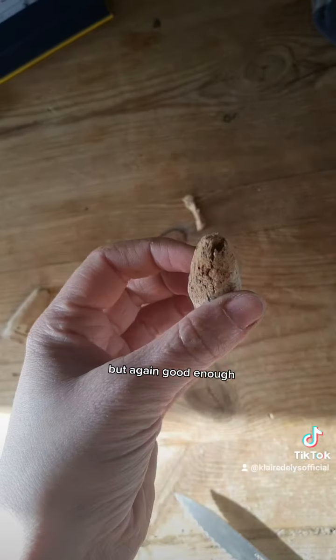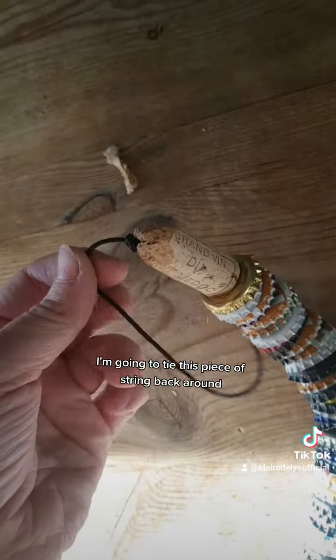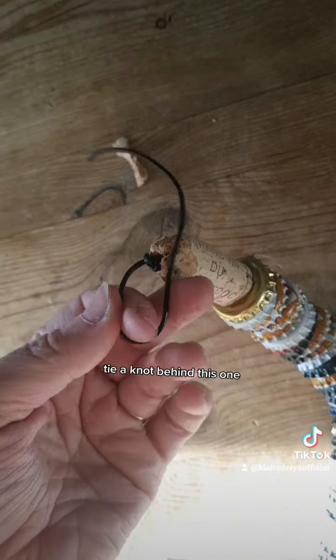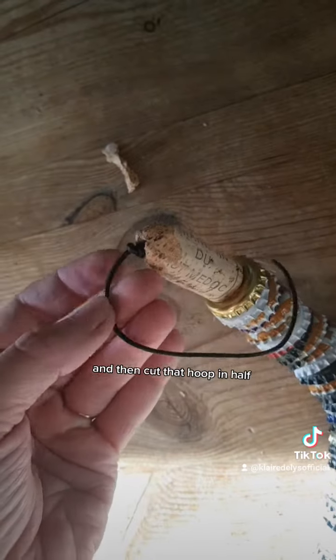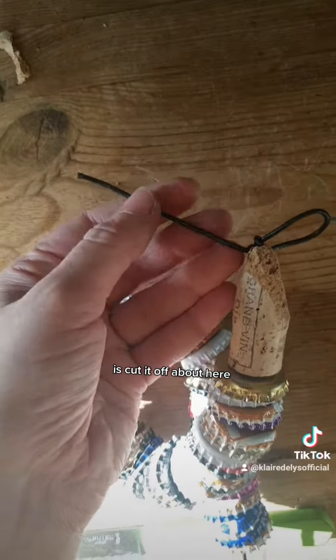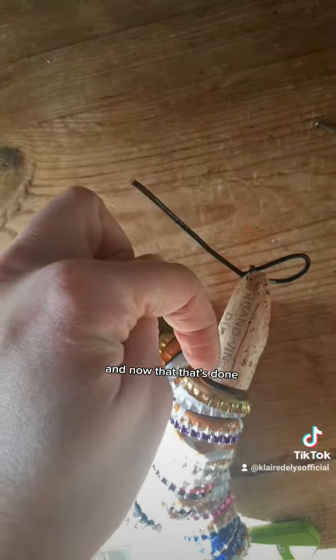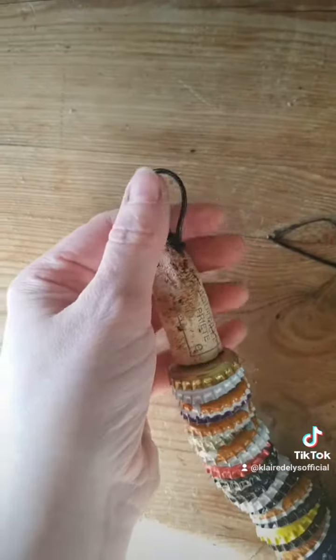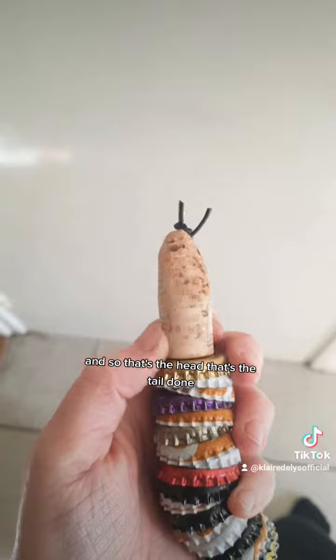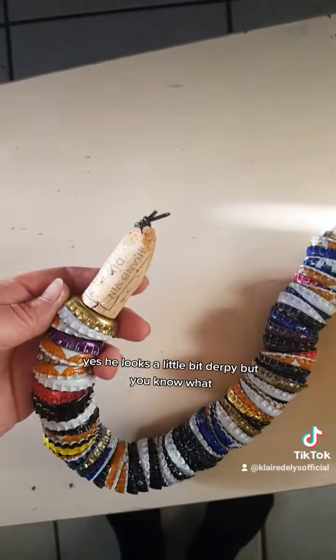I've drilled the hole through — it's not perfect but again, good enough. I've put the snake's head on and what I'm going to do is tie this piece of string back around, tie a knot behind it, and then cut that loop in half so it looks like a snake's forked tongue. I'm going to cut the end of the string off about here and then tuck this part back into the cork. Now that that's done I just need to cut this string in half. So that's the head and the tail done, and now I just need to paint the eyes on.